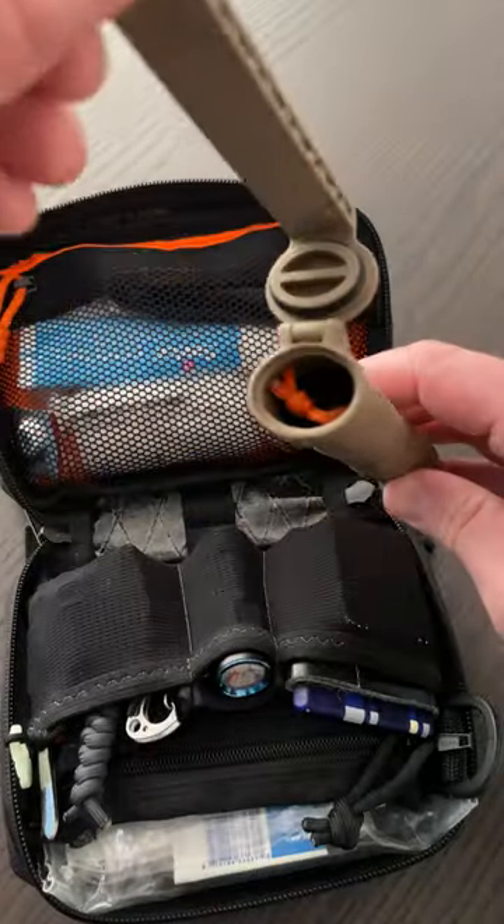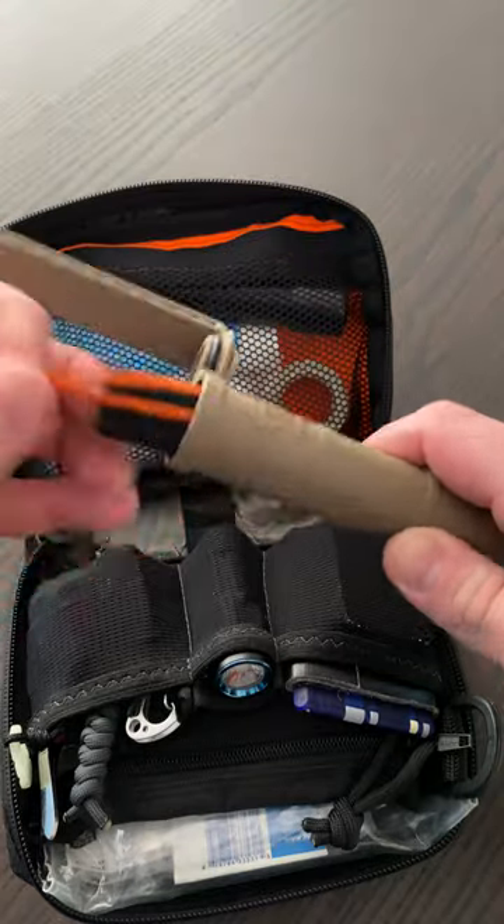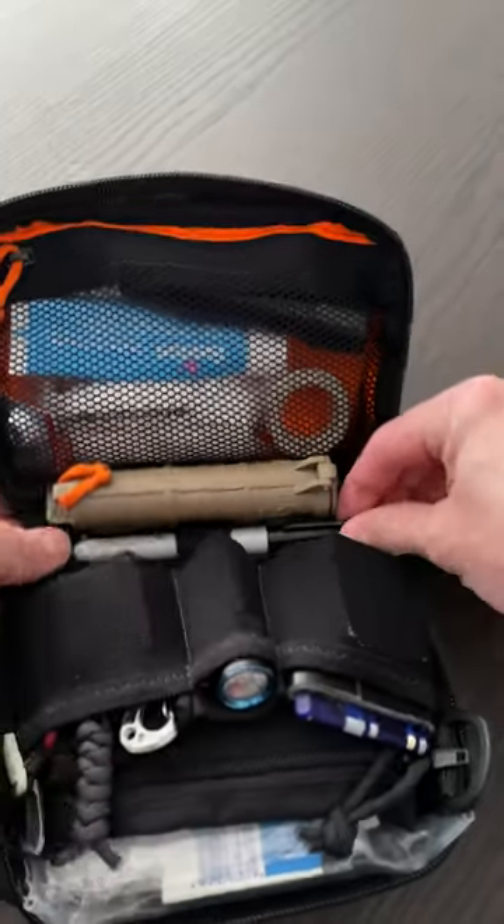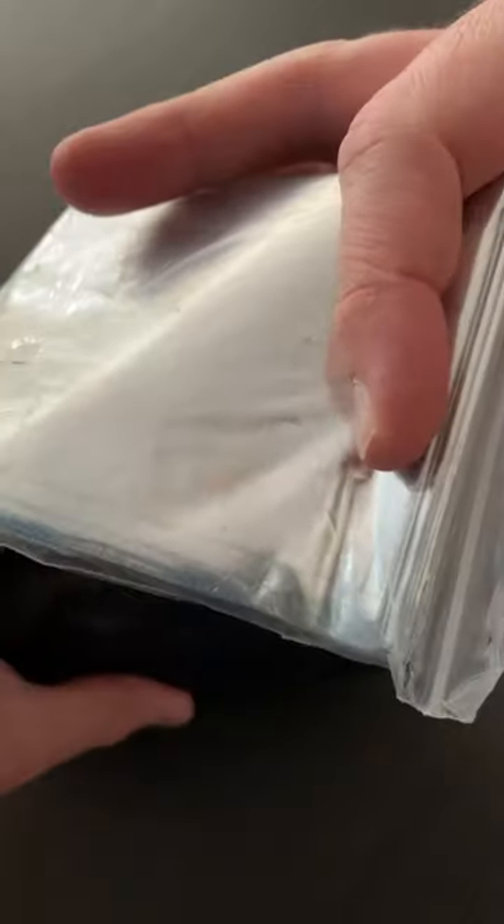Thyrome cell vault which has got batteries and also a charger — that goes in there. Sharpie marker in there. My emergency blanket.